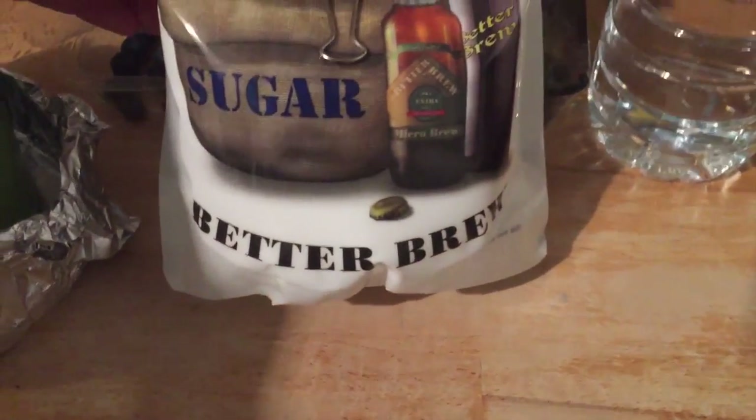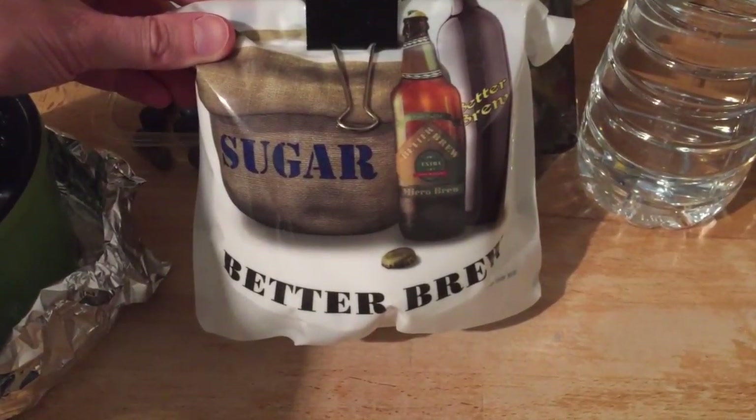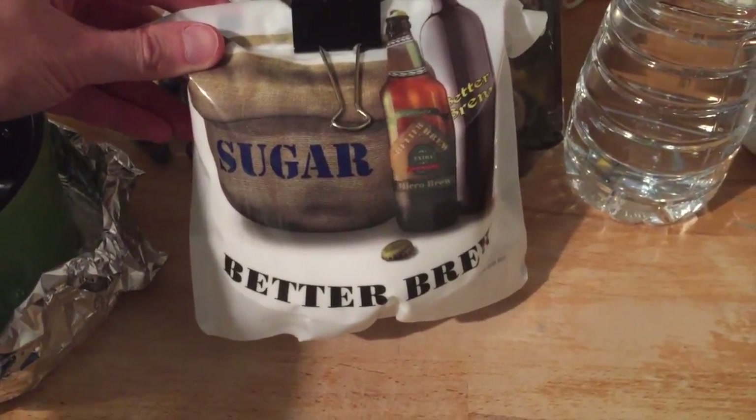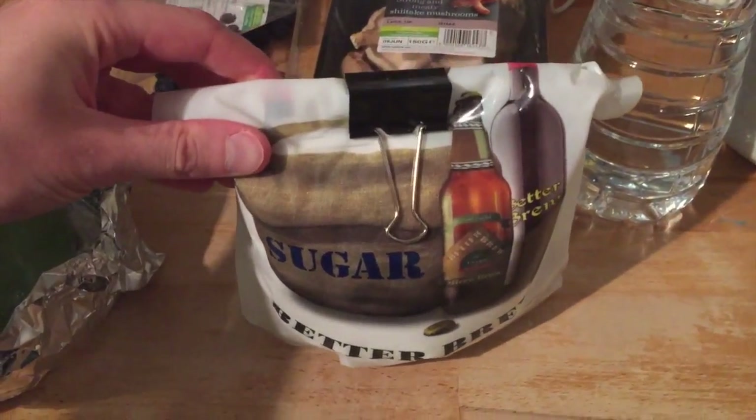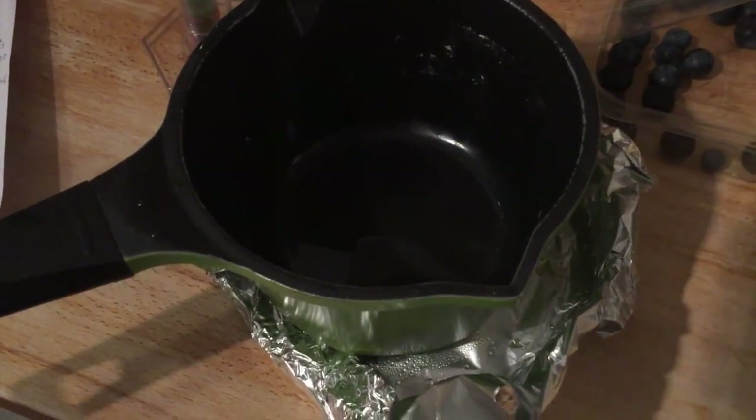So I added 75 grams, as I've got about 15 litres of this - brewing sugar. And I boiled that, then I let it cool down.